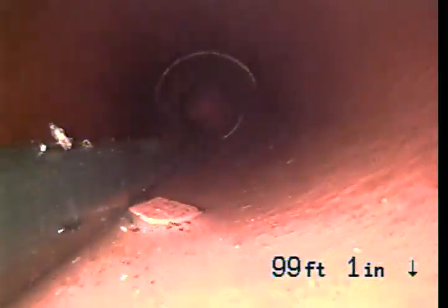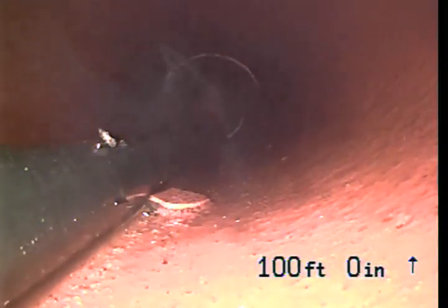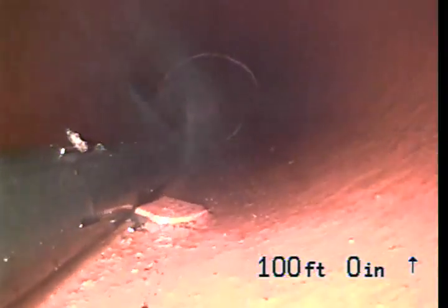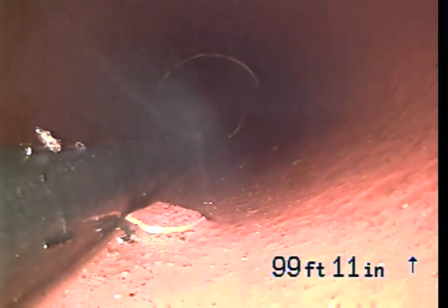All of this, guys, all of this was completely covered in roots in several different sections. If you look at the center of the screen, there's a small piece of broken clay right there. It's right next to our Hydrojet hose. You see that broken piece of clay.